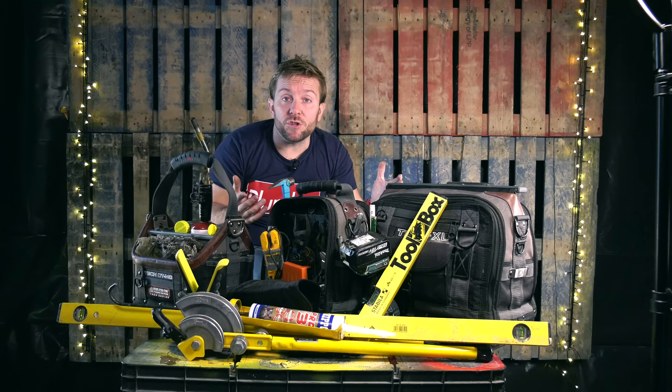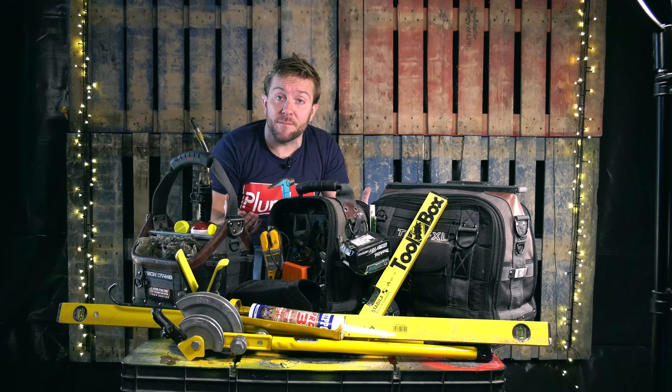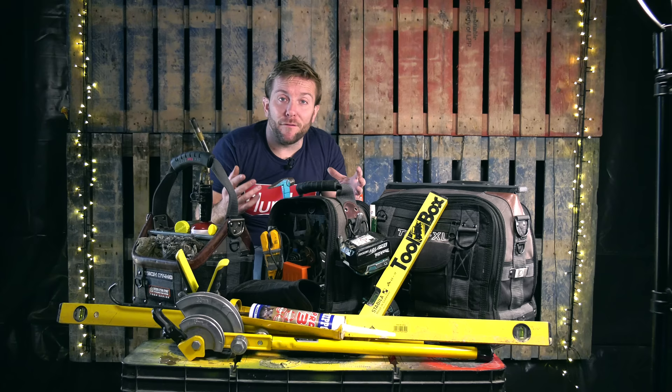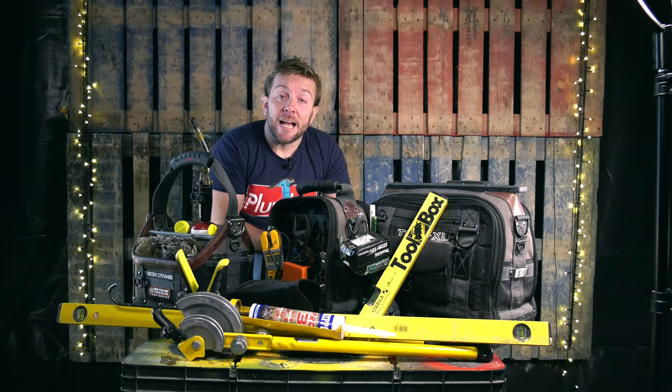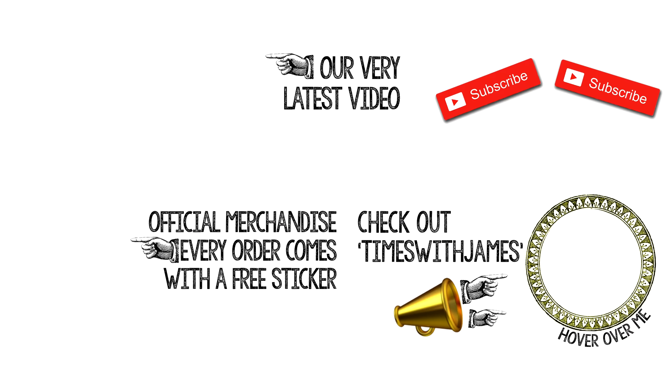Thanks ever so much for watching, guys. Please subscribe. If you've got any questions, comments, or you think you've missed something out, or you want to know what tools I use, or you've got any requests for videos you'd like us to make about the plumbing industry, plumbing products, or plumbing instructionals, please comment below — we read all your comments. If you're not fed up with my seriously annoying voice, you can pop over to my vlog channel at Times with James. The next video on Times with James will be in Berlin, and we'll also get to visit an old Stasi prison. Thanks very much for watching, guys — please hit that subscribe button and follow us on Instagram, Facebook and Twitter. I'll see you in the next video.